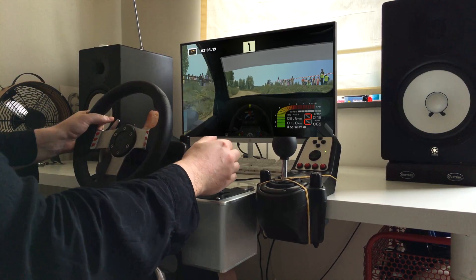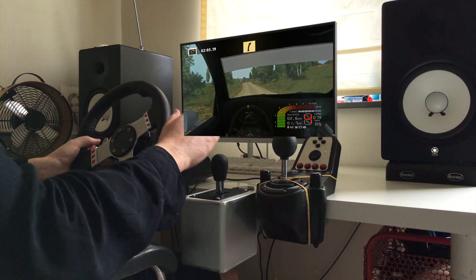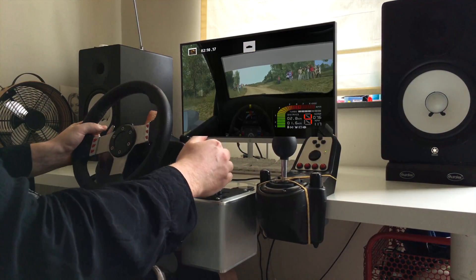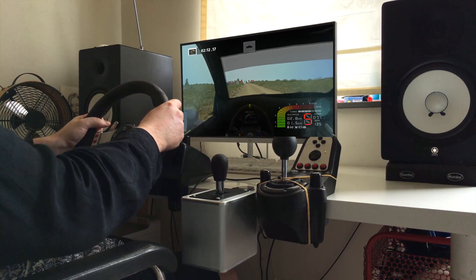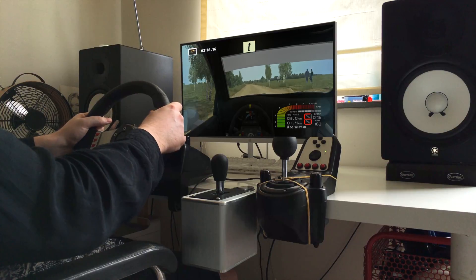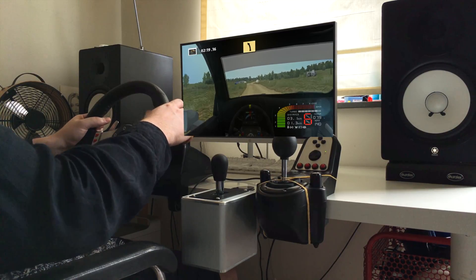Caution, key right, don't cut. Easy left, easy left, fast right, don't cut. Flat left, flat left. Over crest, long, keep middle, 300.